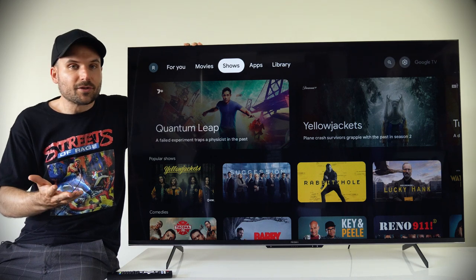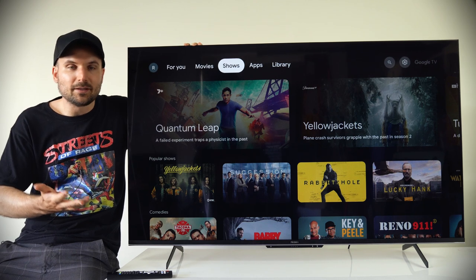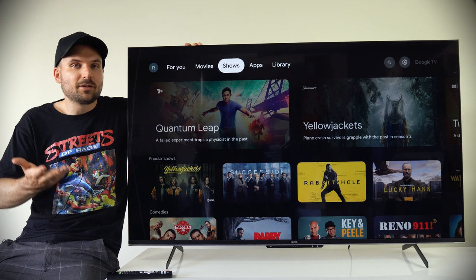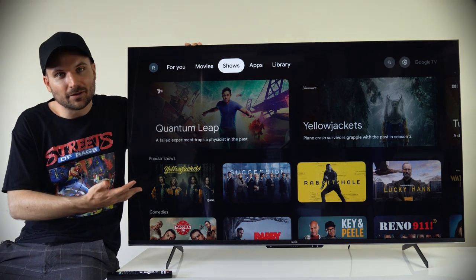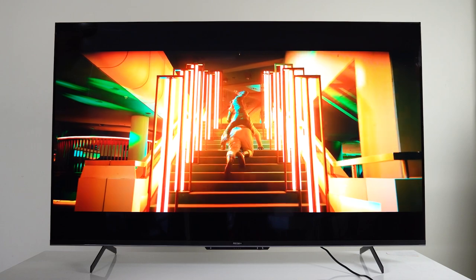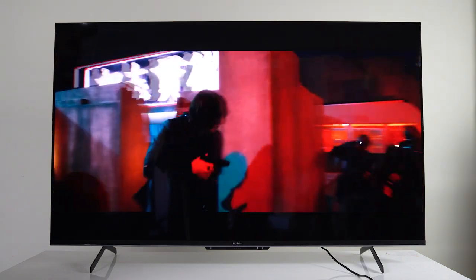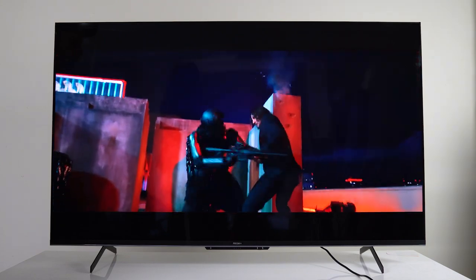The TV also supports HDR10+ and Dolby Vision, but you need a very bright display to get a good HDR10+ experience — 1000 nits or more is recommended, and I couldn't find that information for this product. That level of brightness is where the most expensive displays are, so it probably won't be found here. The majority of content is still SDR, but the support is here for the future, and how well it translates will depend on the content.